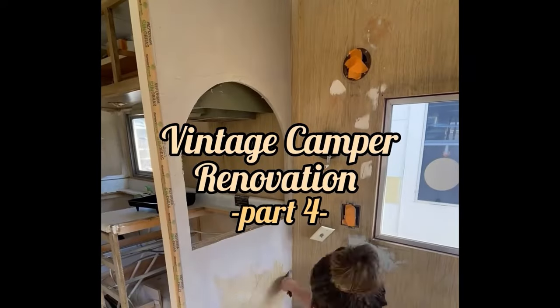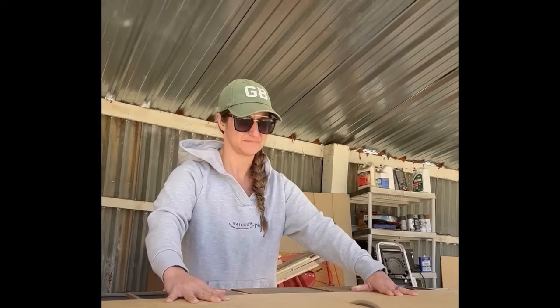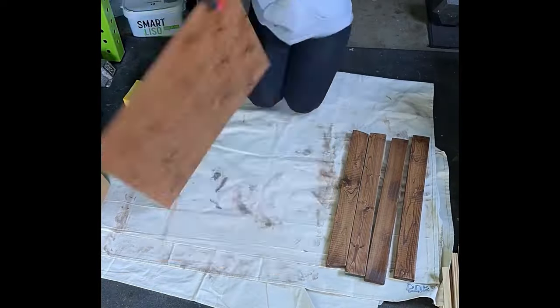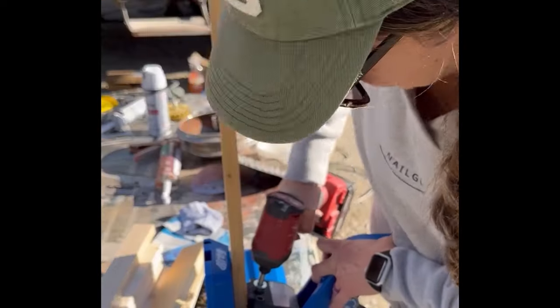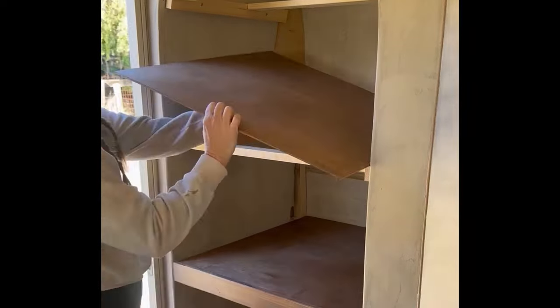This is part four of my vintage camper renovation and we are done with microcementing all of the arches. Once that was complete, I cut down a bunch of quarter inch plywood, stained them special walnut, added some supports with my Kreg jig, and then I started putting them in to create floating shelves and beefing them up with one by threes.